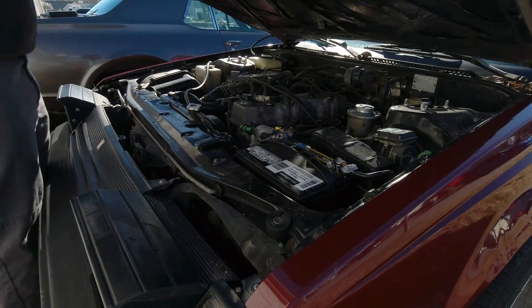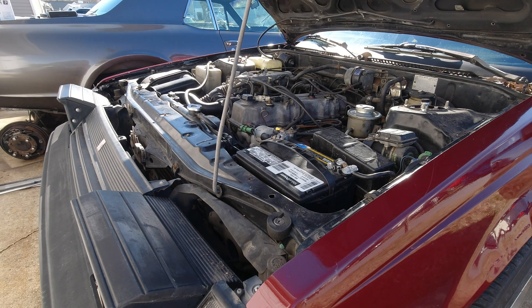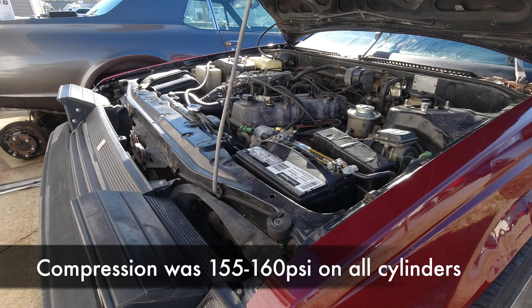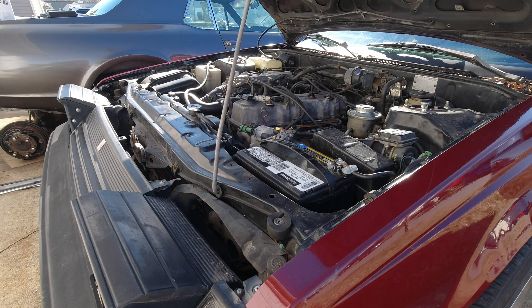We'll start this off by giving you all a preview of how it runs, and I'll tell you, it's not good. With all the shakes and the rattles, there is a definite misfire, and we need to figure out exactly what it is. I think that it's timing related — mechanical timing — being the cam and timing chain, so we'll see when we get there.